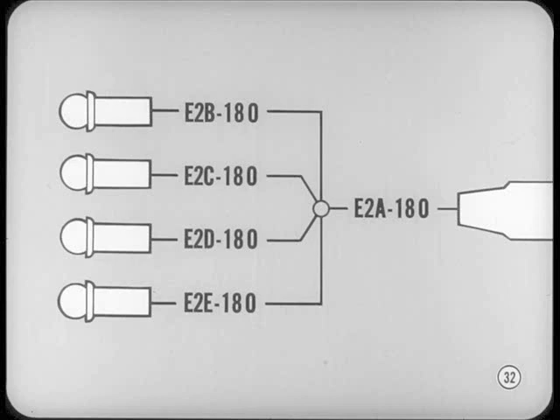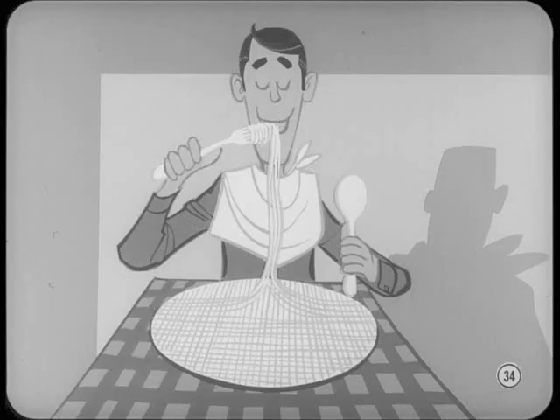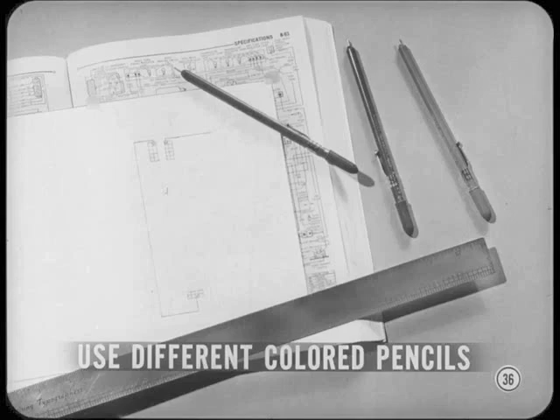To avoid getting lines crossed while tracing a circuit on a diagram — which can sometimes look like a plate of spaghetti — it only takes a 10-cent investment to straighten it out. A pencil, a pad of tracing paper, and a straight edge should do the trick. If you have trouble following a circuit on the diagram, clip a sheet of thin tracing paper to it and trace out the circuit so you have a drawing of only the circuit you're interested in. If the circuit branches out in a lot of different directions, use different colored pencils to trace each branch.